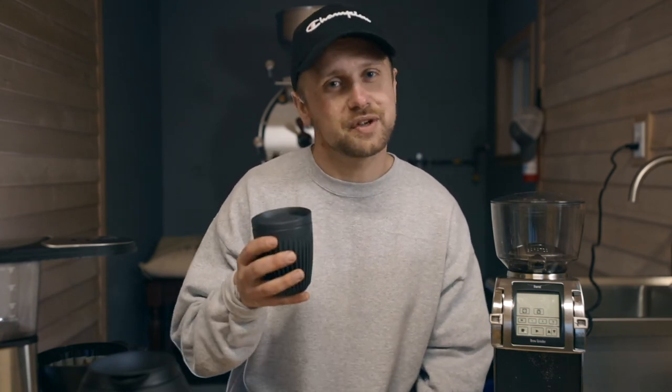That kind of wraps up our brewing tutorial. Let us know what you think — do you have any questions? What are you brewing on? What are you grinding your coffee with? What are you enjoying? We'd love to hear from you in the comment section below. Otherwise, hit the subscribe button and enjoy your coffee.